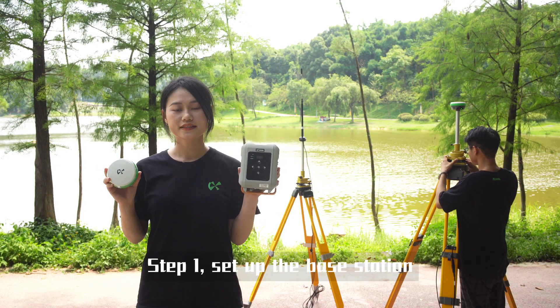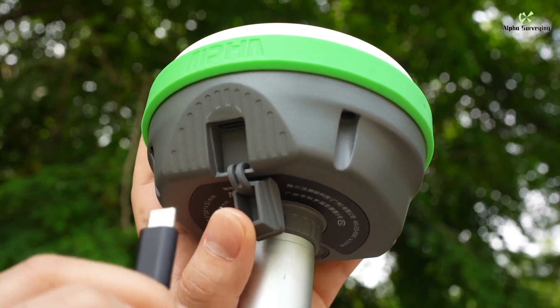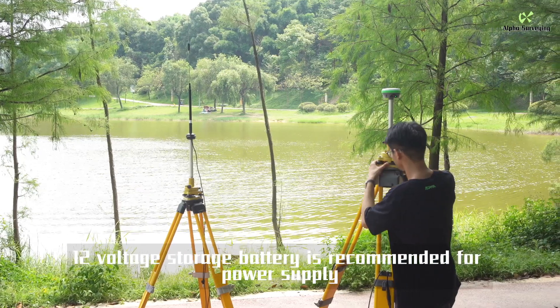Step 1: Set up the base station and connect the cables for the base station and external radio. A 12-volt storage battery is recommended for power supply.